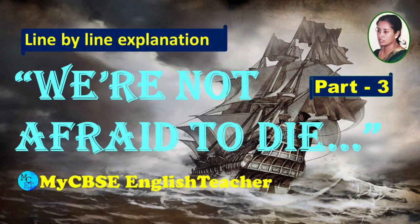Welcome to my CBSE English Teacher. Today let's look at the line by line explanation of the third and final part of the chapter 'We Are Not Afraid to Die' from Class 11 English.